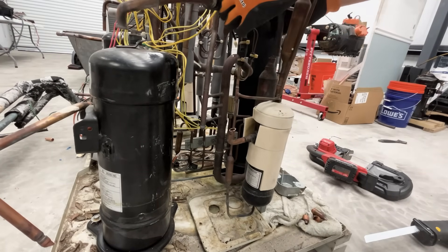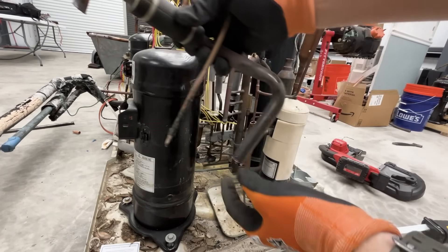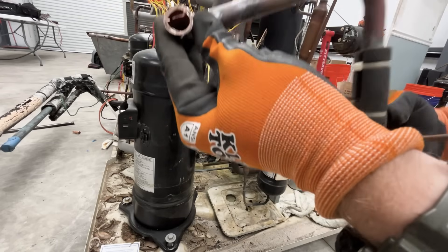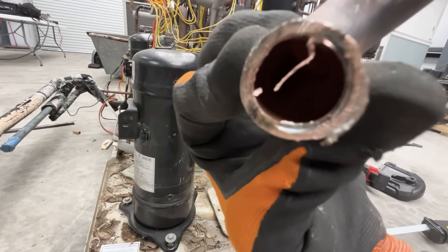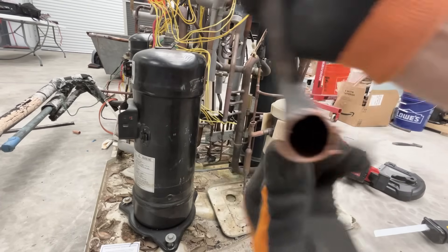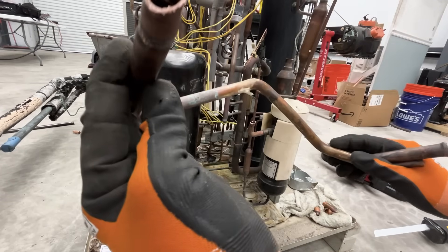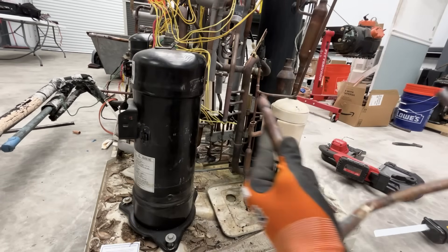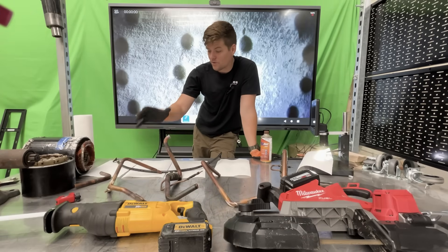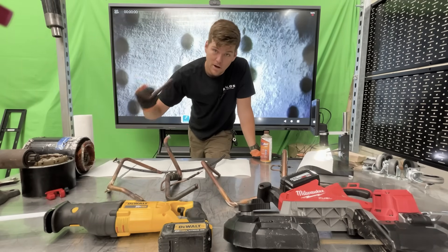I didn't damage any other pipes in that process, so that's good. On first glance: this is on my master side, the compressor connection, and also the other side of my suction line. This one I had to cut with the sawzall because I couldn't get the bandsaw back there, but this one is the bandsaw cut. Looking inside, we don't see a whole lot of contamination — maybe it's okay. The sawzall again is not looking good. On the liquid line, same thing — the end connections are a bit mashed up.